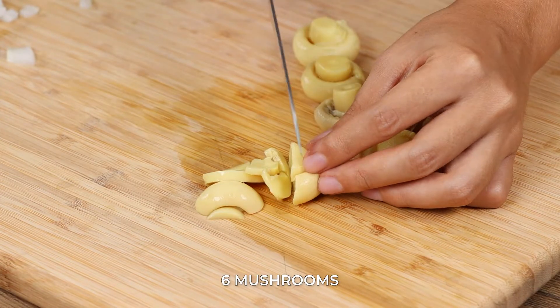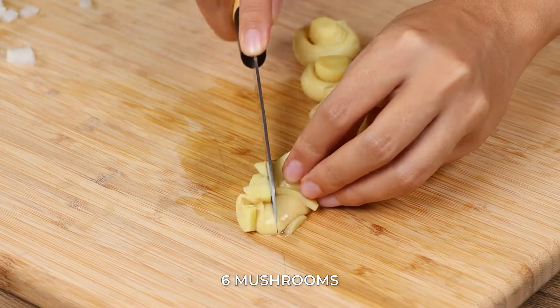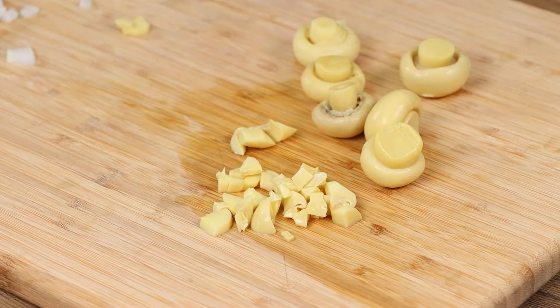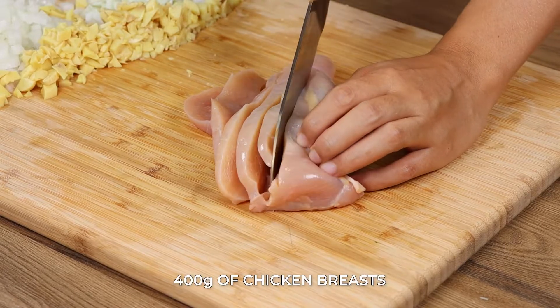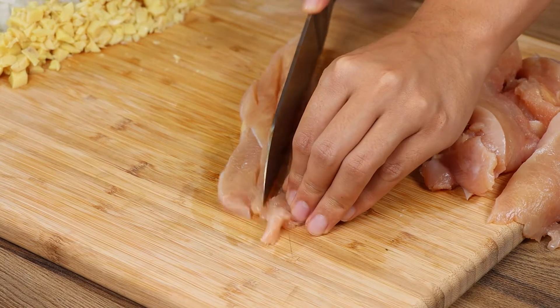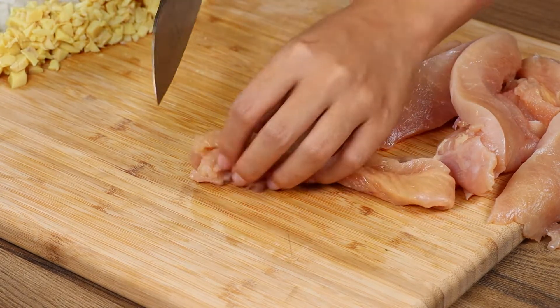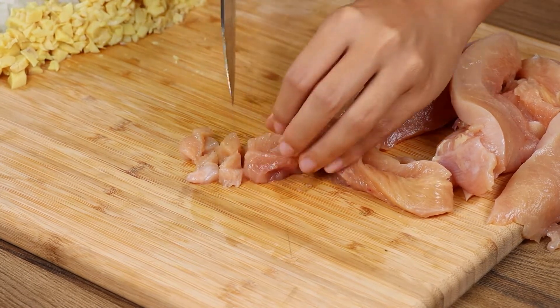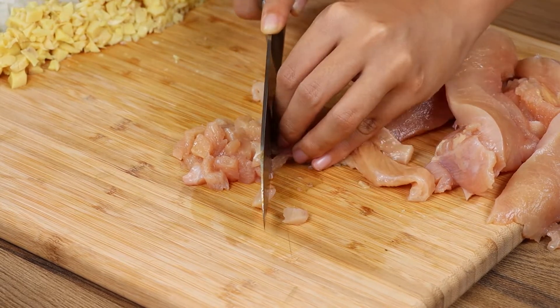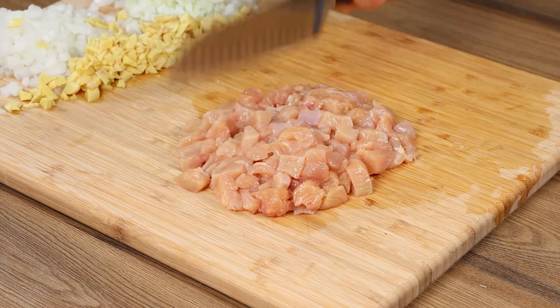Let's also chop six mushrooms. We're also gonna need 400 grams of chicken breasts — dice it, then pass it through a knife to mince.